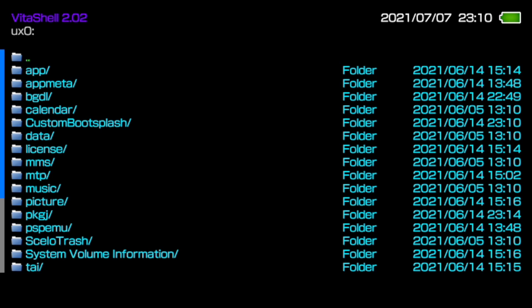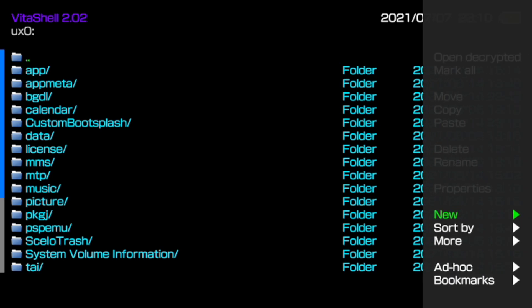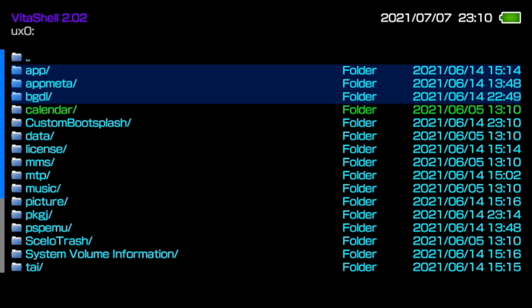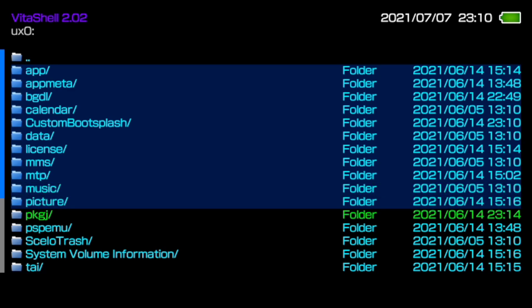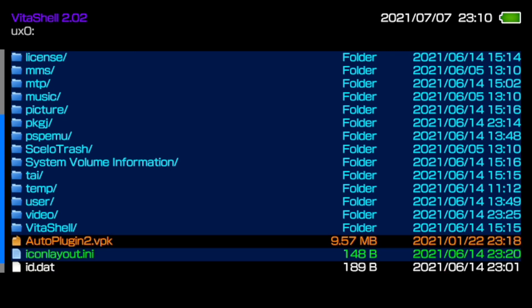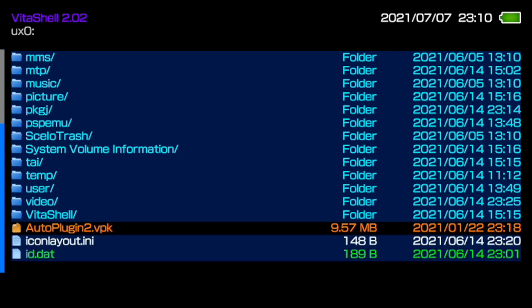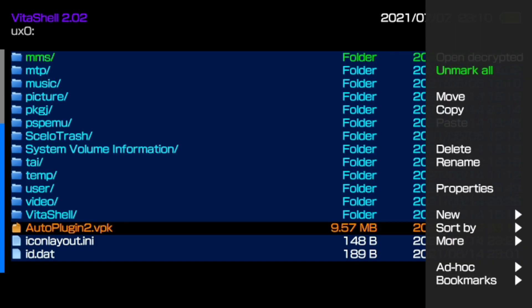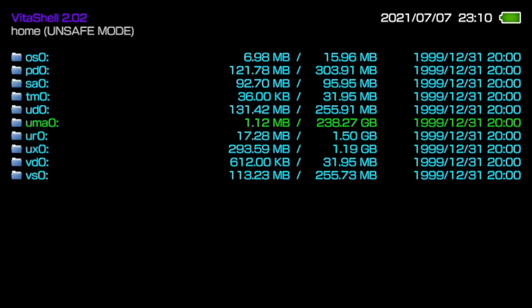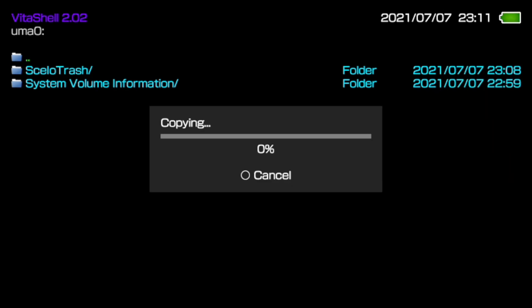Now go to UX0, hit Square on every single one of the folders and files - your id.dat, iconlayout.ini, and all subfolders. You don't necessarily have to select the Auto Plugin file itself. Once you have everything selected, hit Triangle and select Copy. With 22 files confirmed copied, go back to UMA0, open it, hit Triangle and Paste. It will now copy your entire UX0 directory over to your SD2Vita adapter.